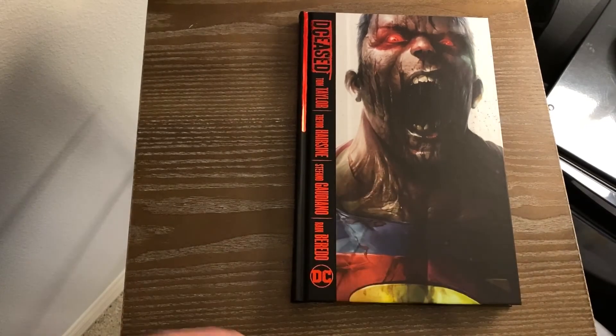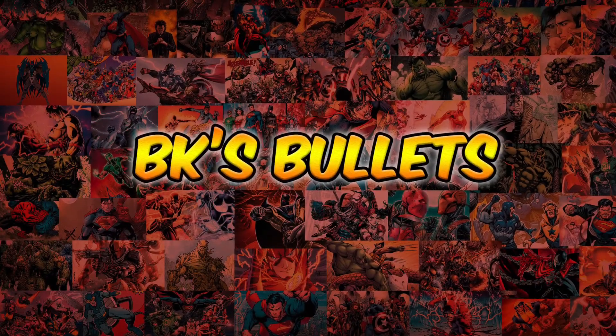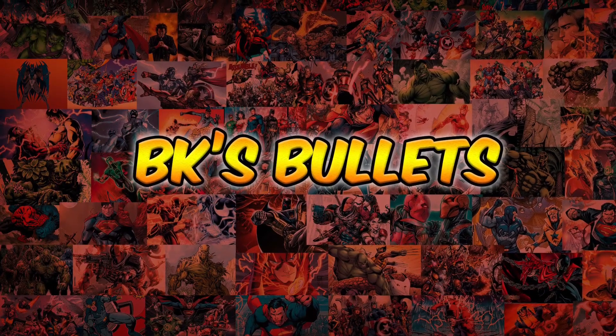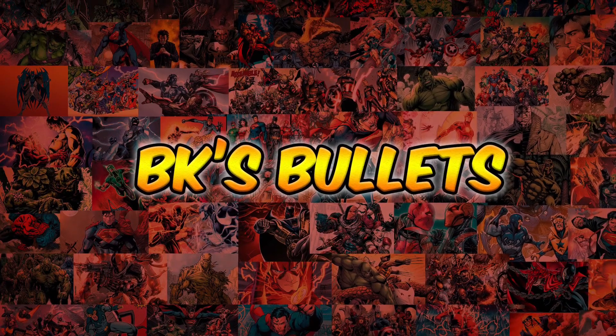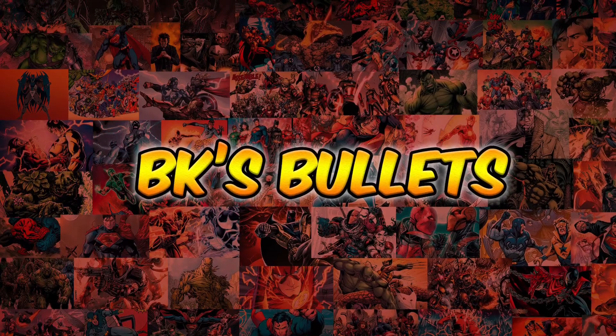It's a cool book. I recommend you check it out. Anyway, thank you guys for watching, and I will see you guys next time in the Funny Pages.